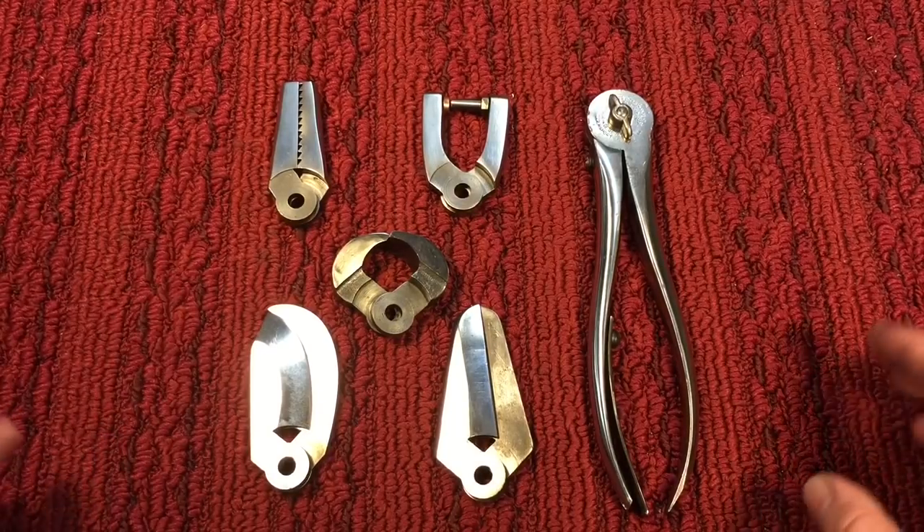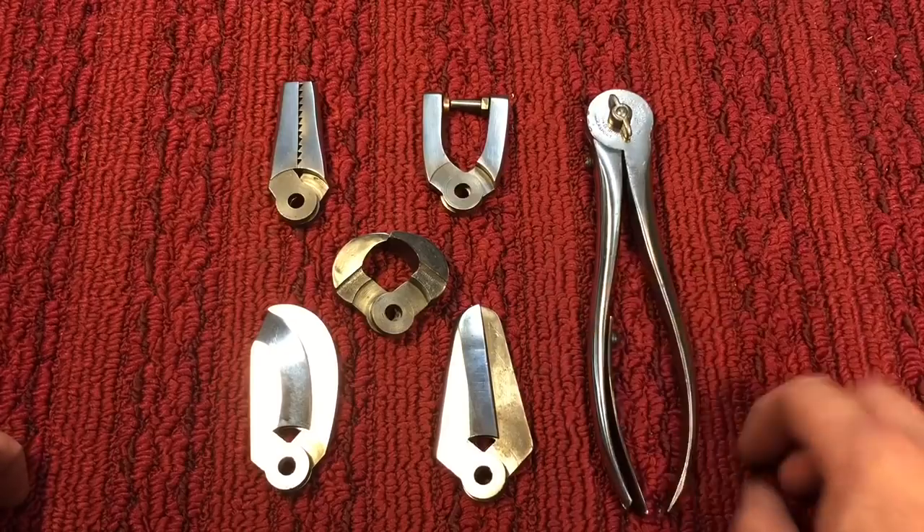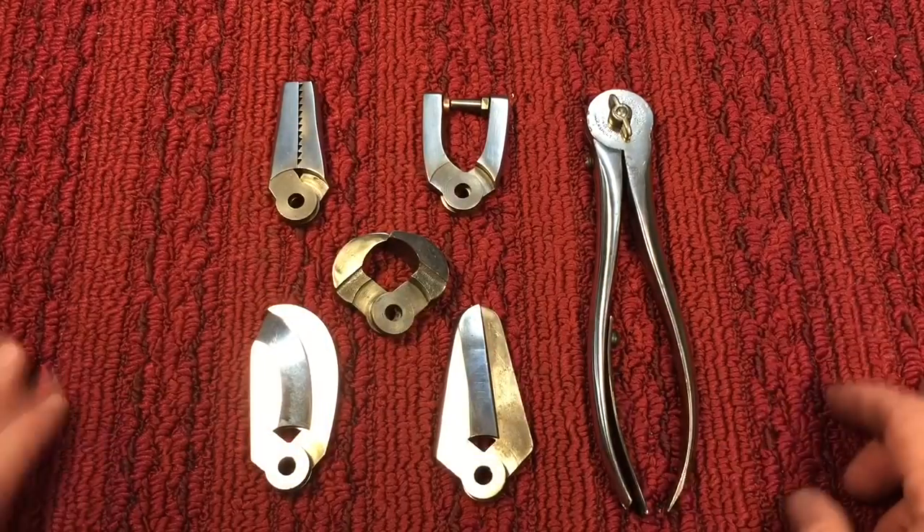I hope you enjoyed the presentation of the Coth Combination Tool. Edward Coth, the inventor — 1900 he invented this, 1905 the kit came out. Hope you enjoyed it. Thanks very much for tuning in. Take care.